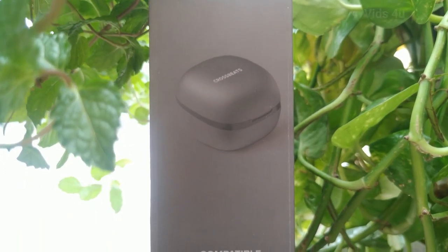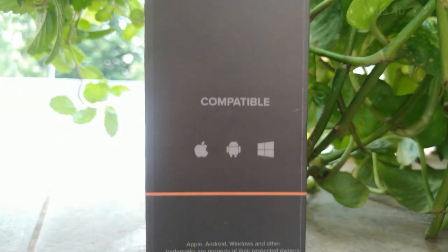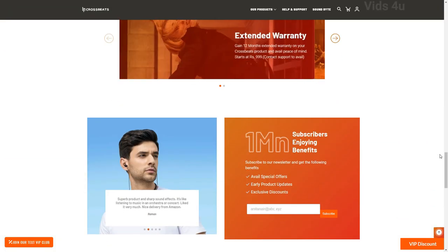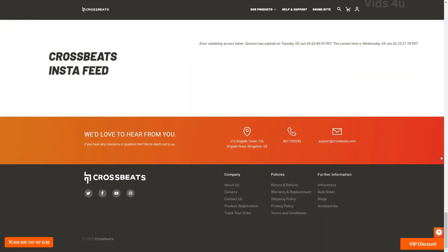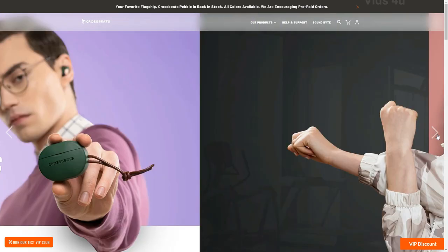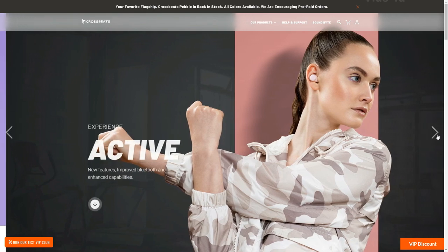You can buy this product directly from the manufacturer at a lower price — I will leave a link in the description to check the current price. For now, signing off. Do remember to subscribe and press the bell icon for regular notifications. Thank you for watching, and don't forget to share this video with family and friends.